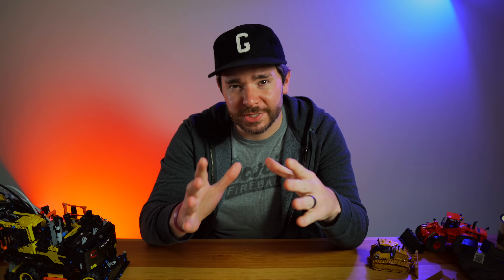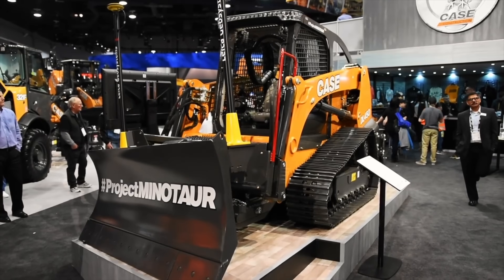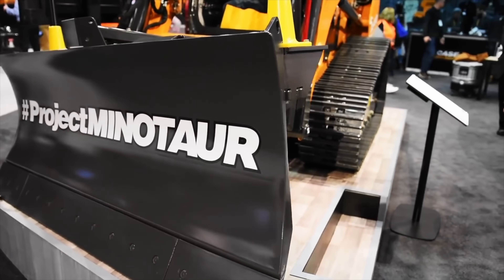The DL-550B actually traces its origins all the way back to Con Expo 2017. At that show, Case introduced a prototype that it was affectionately calling Project Minotaur — a reference to the monster from Greek mythology that was part man and part bull, or in the instance of Case's monster, part compact track loader and part bulldozer.